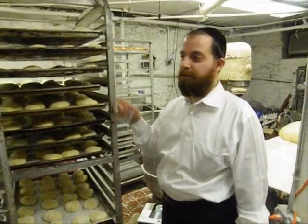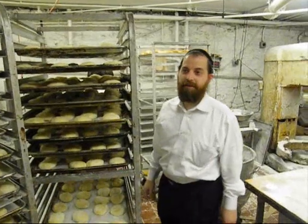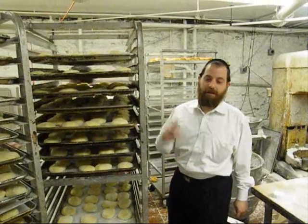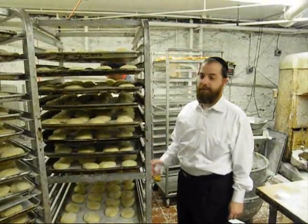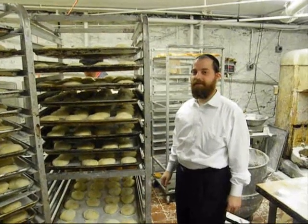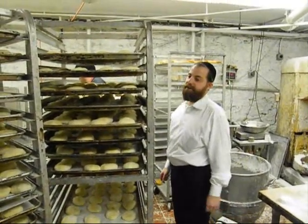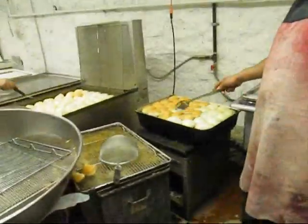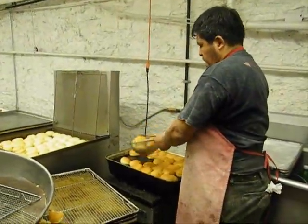We have to work almost 24 hours on Hanukkah to make sure that all the people in Shanghai have enough doughnuts for everyone. Once the dough is ready, we'll take it in and go to the pan.